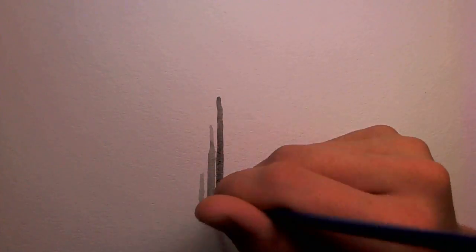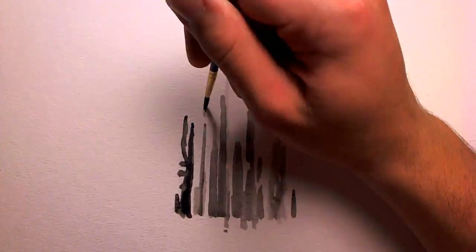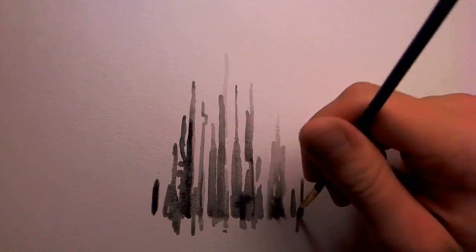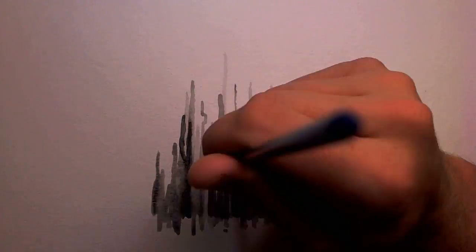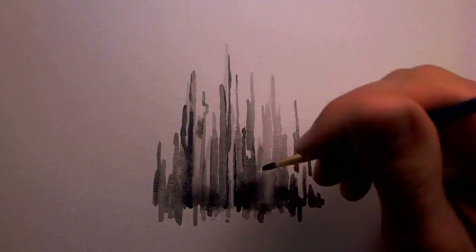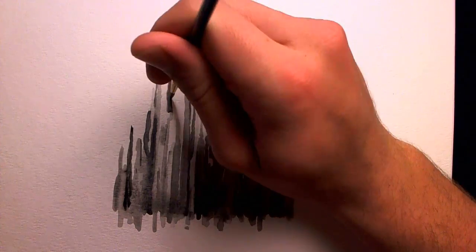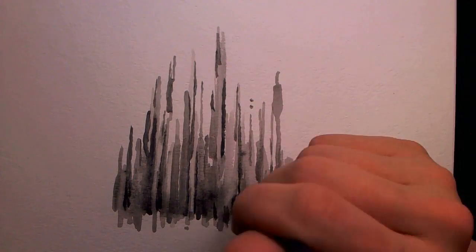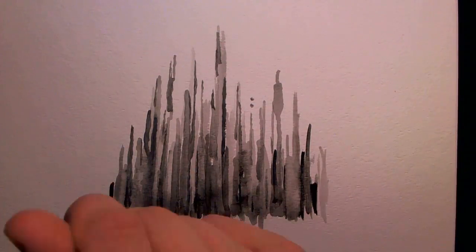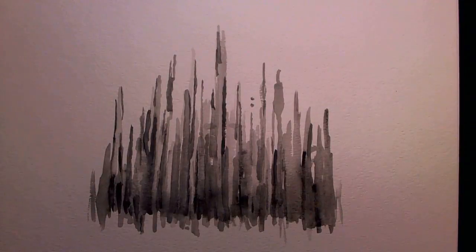Hi everyone, Peter here. As you can see, I'm not drawing with a pen right now like I usually do. I've just been experimenting with watercolors for a couple of days. This is actually probably the second thing I've ever painted with watercolors since about third grade.